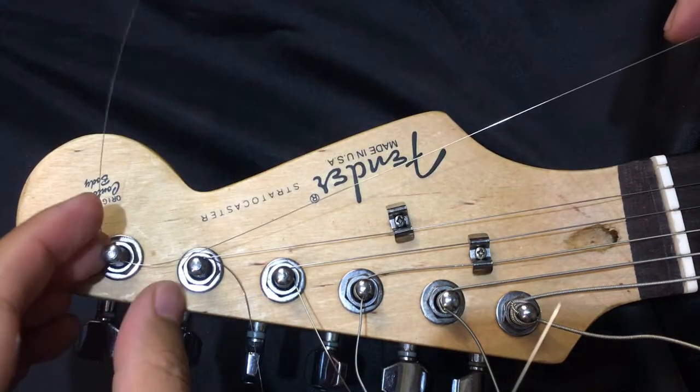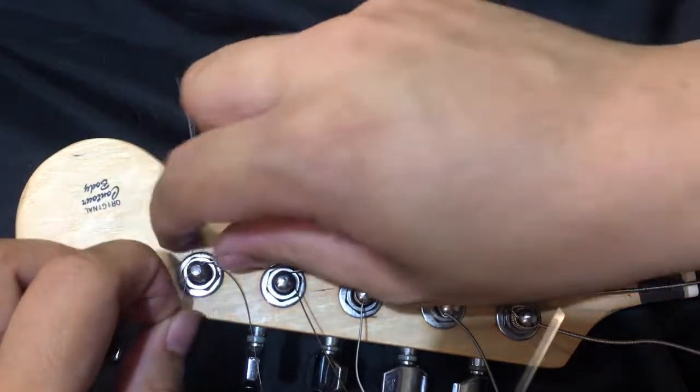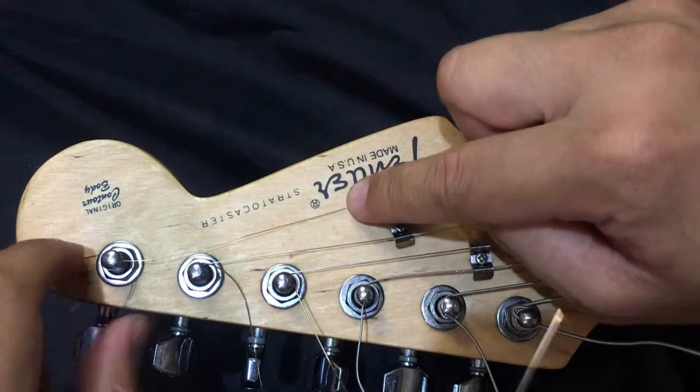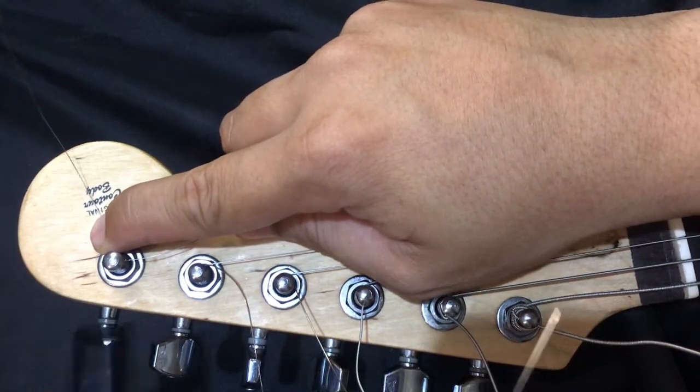So the locking method: you insert it underneath the string towards you with a little bit of force, then wrap it around above the string away from you. That's the locking method.